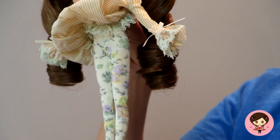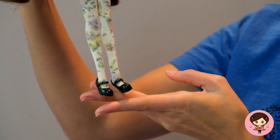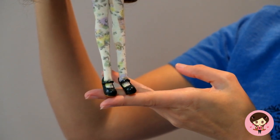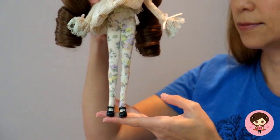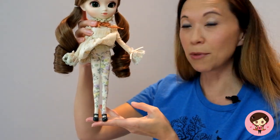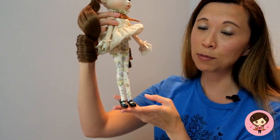Underneath she has these most marvelous tights — they are a thicker material with a floral pattern, very very cute. Then she's wearing some of my favorite stock shoes. I've seen these on Pullip Amari — she has these exact same shoes, same color. They're very very cute and super versatile.